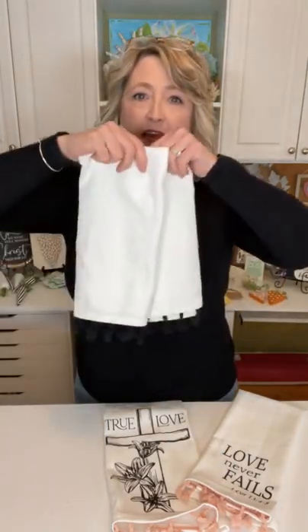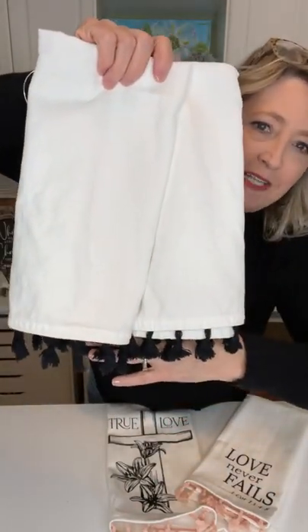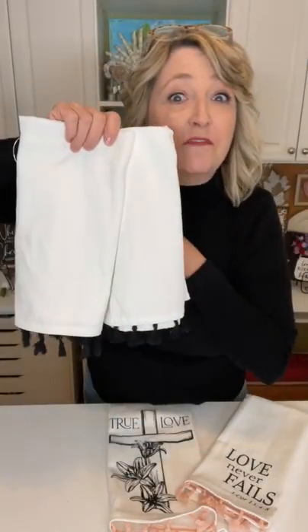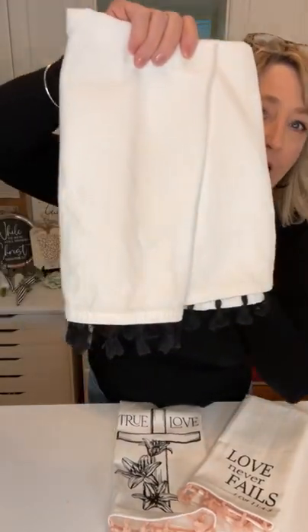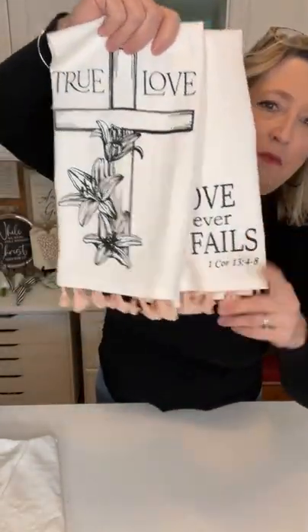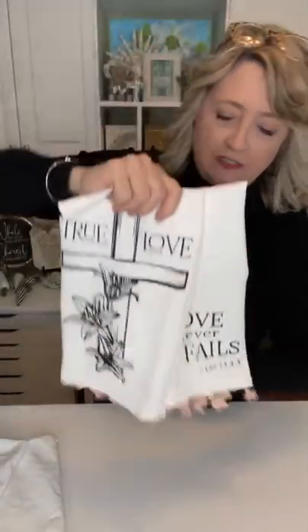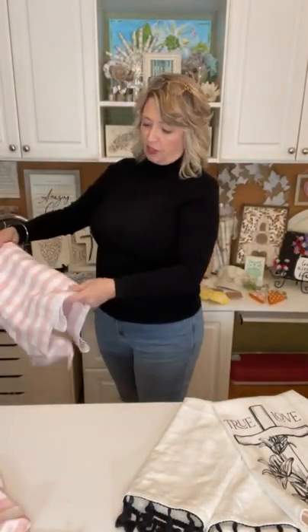Yesterday I found this set — look at the fringe — two white tea towels that have black fringe. I washed and dried these this morning and they wash up great. I got two of them for five dollars. And then this one I've already done but I'll be telling you about it in a second. This was a set of two with these little pink tassels, also five dollars.